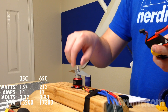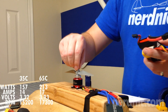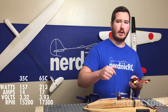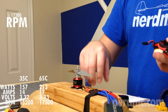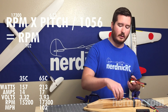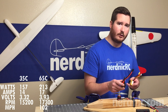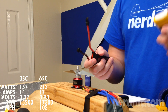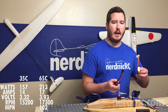On one full rotation of the motor, whatever your pitch is, that's how far the motor would travel in inches in that one rotation, assuming perfect efficiency. So if the motor is spinning at 17,300 RPMs, we know — based on the pitch of the prop — how far it's traveling in inches, and we can divide that to give you miles per hour. The formula is: RPMs (17,300) times the pitch of the prop (6.25), divided by 1,056 — that gives you miles per hour. The 65C battery held 17 amps and about 213 watts, giving us 17,300 average RPMs. The 35C battery did not perform nearly as well — only 14 amps and about 157 watts, giving us 15,200 RPMs, and that's being generous.